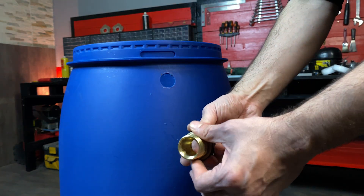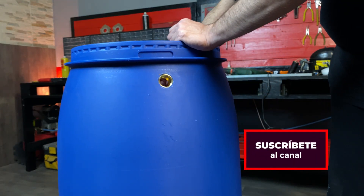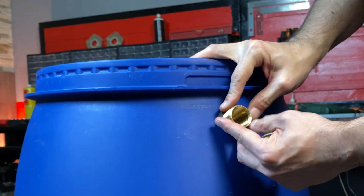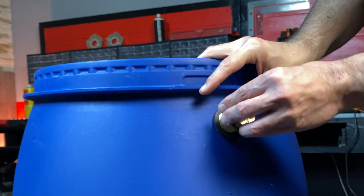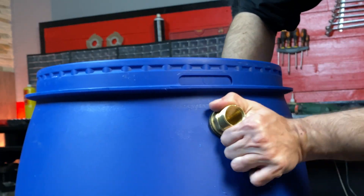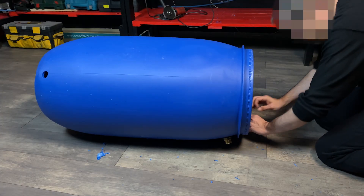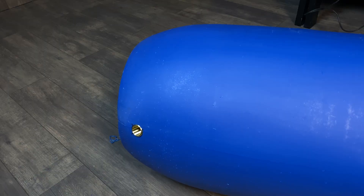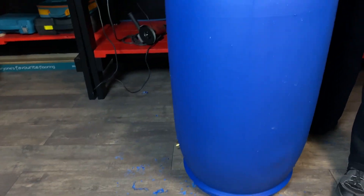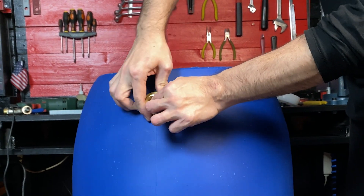We are going to use two bulkhead fittings to screw the accessories to the barrel. These fittings have rubber gaskets for complete water tightness. We put one at the top and another at the bottom, and tighten the nuts well.